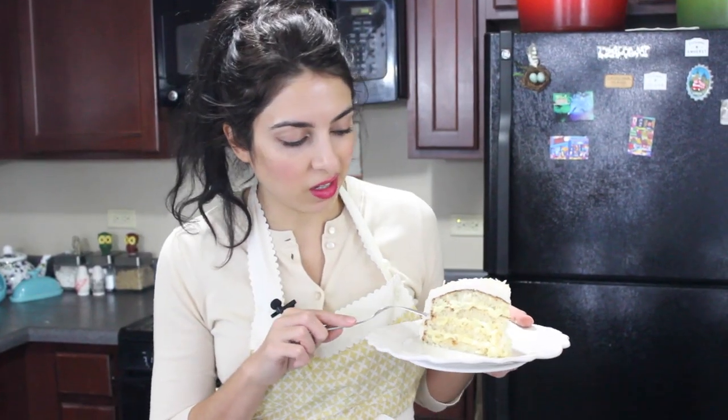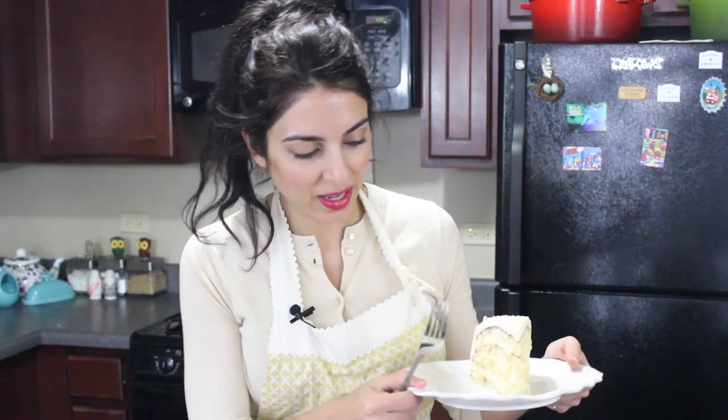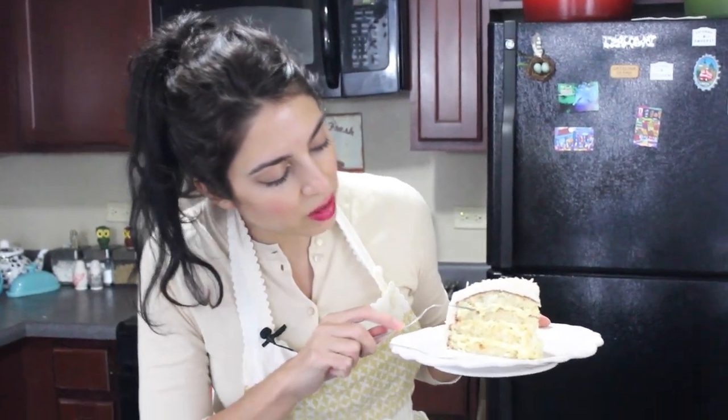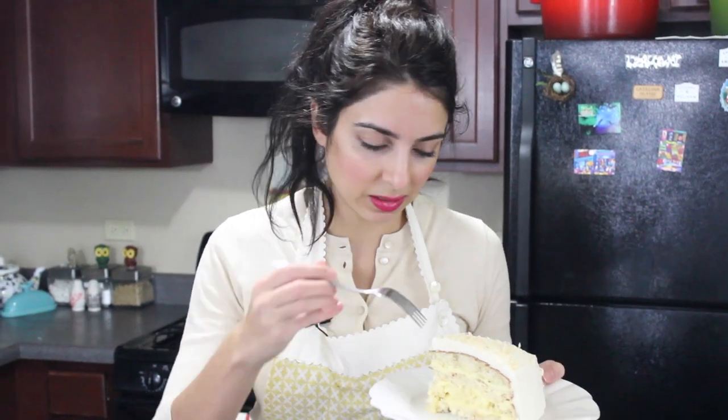And it is ready to consume and enjoy! You can just see the cream running through the layers — that custard, oh my goodness. I don't know what to say other than you need to be making this cake right now.